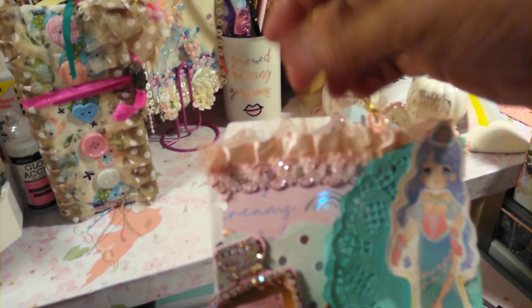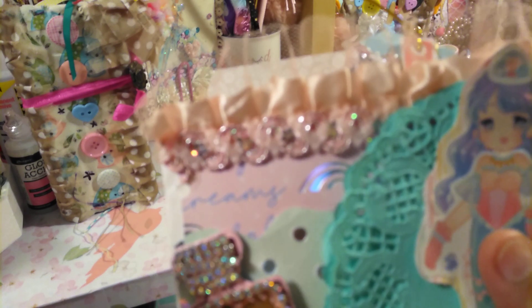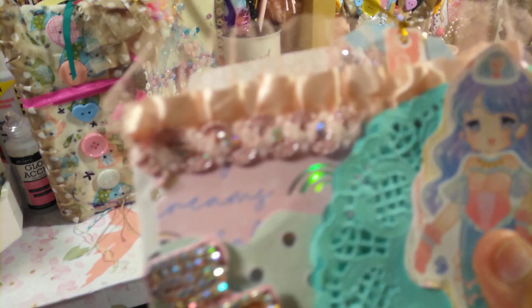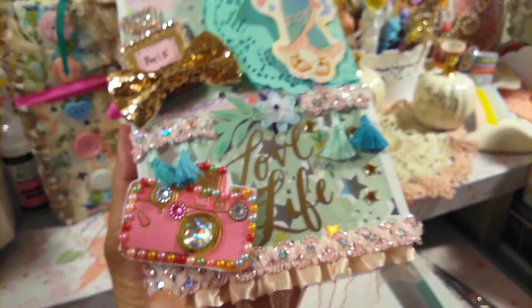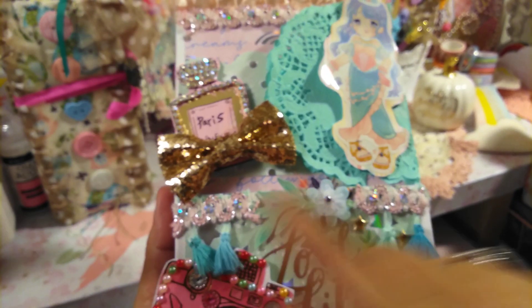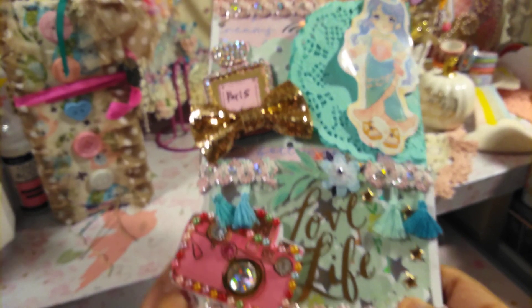And then the trim — this pink trim is from Daiso. And then this pink trim in the bottom, it's very shiny and glittery. Let's see if that will show... There we go. And then I also added some in the bottom, that's from Hobby Lobby here on the side. And then the tassel trim, that's from Hobby Lobby.